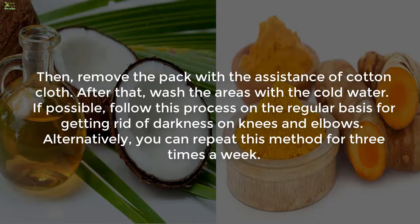Remove the pack with the assistance of a cotton cloth, then wash the areas with cold water. If possible, follow this process on a regular basis for getting rid of darkness on knees and elbows. Alternatively, you can repeat this method three times a week.